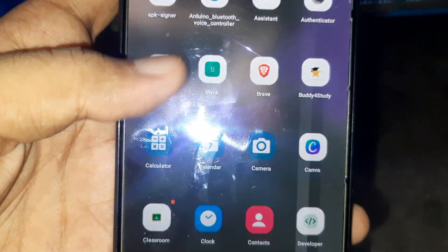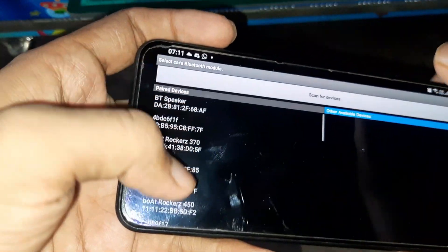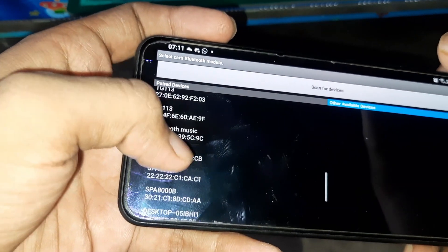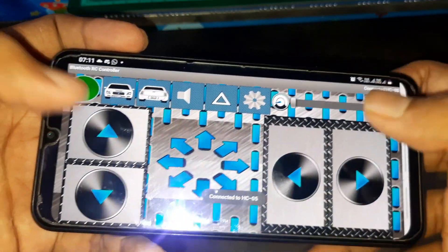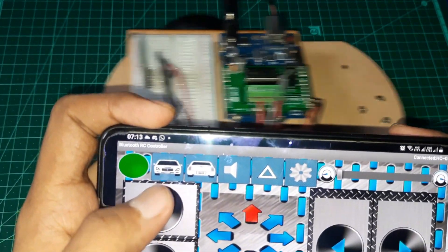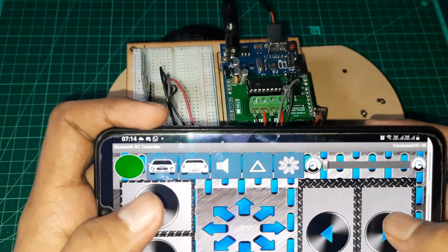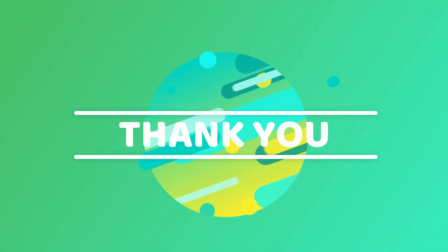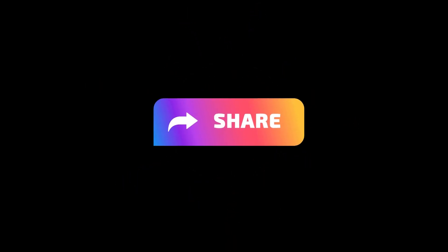To control the car with Bluetooth, I have installed an app named Bluetooth RC Controller. I'll put the app link in the description. After connecting our app to the Bluetooth HC05 module, you can see that you can control the whole car with the app. Finally, we made our Bluetooth-controlled car. I hope you liked the video — if you did, hit the like button and subscribe to my channel for more content like this.